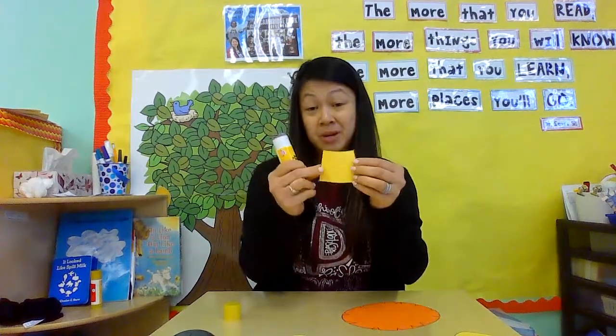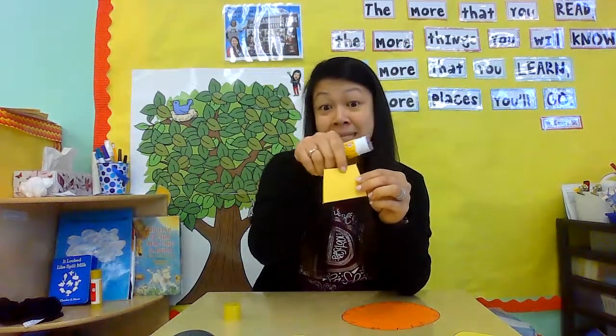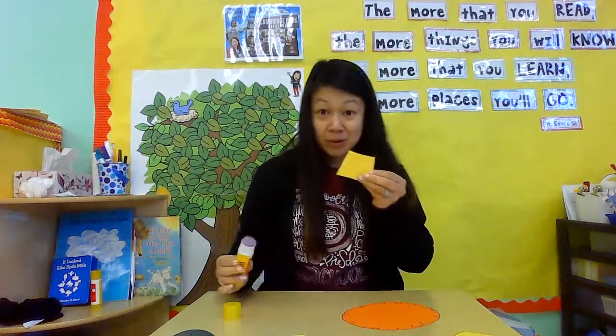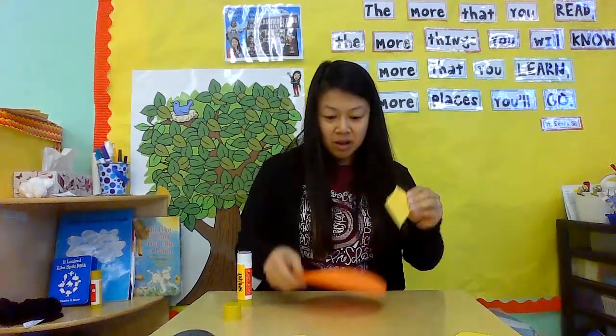Alright, so we're going to put our lion puppet together. The first thing we're going to do — I'm going to get my little yellow trapezoid and my glue stick. I'm going to find my trapezoid and it has a short side and a long side. I'm going to put some glue on the top of the short side. Can you show me the short side? Here's the short side. I'm going to put some glue on the short side. This is going to go on and I'm going to pat, pat, pat. There's my lion — here's his mane and there's his neck.